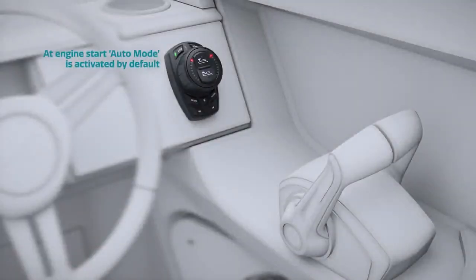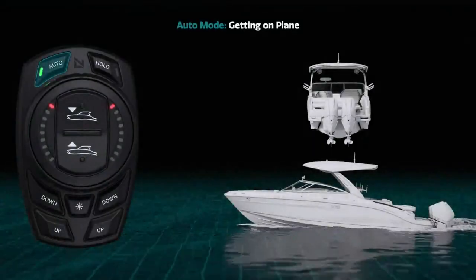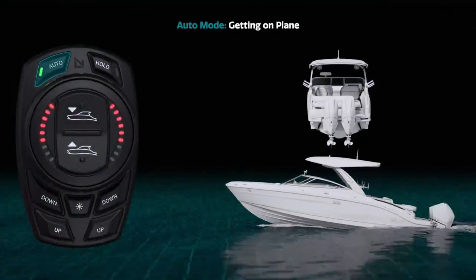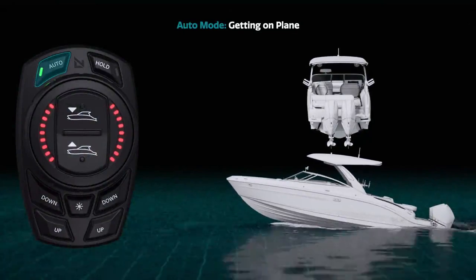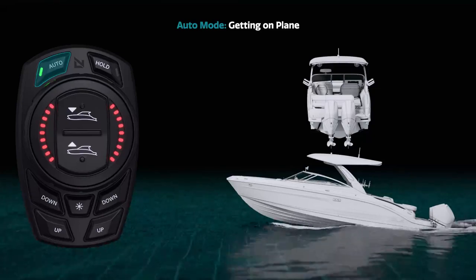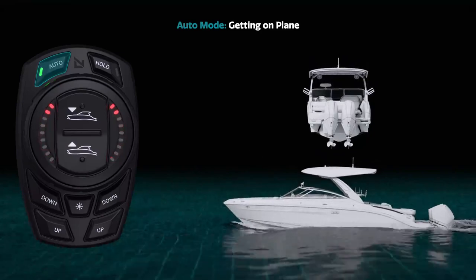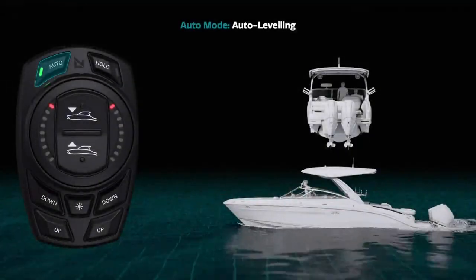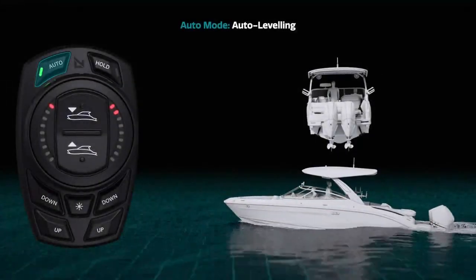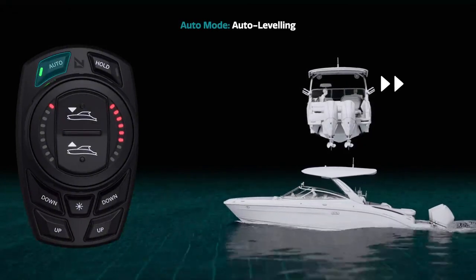When your engine starts, the auto button will be activated by default, meaning you are in automatic mode. Engage your throttle by pushing forward and your boat will begin to accelerate onto plane. During this process, the trim tabs will automatically extend and retract accordingly to minimize bow rise and reduce your time to plane. With auto mode activated, any changes in sea state or onboard weight distribution will be automatically detected and counteracted.